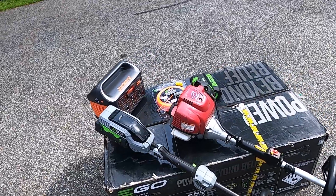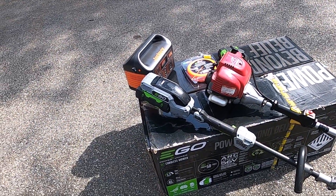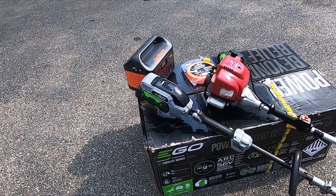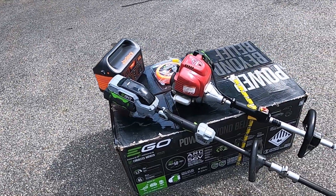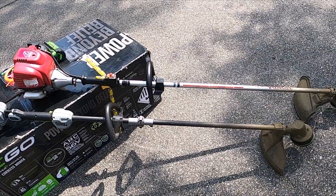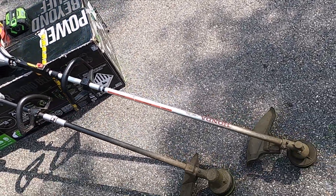If you get another battery, charge time is 45 minutes from dead. Of course, you want to wait until the battery cools off before you charge it so you don't have any issues. Other than that, they both work real good.